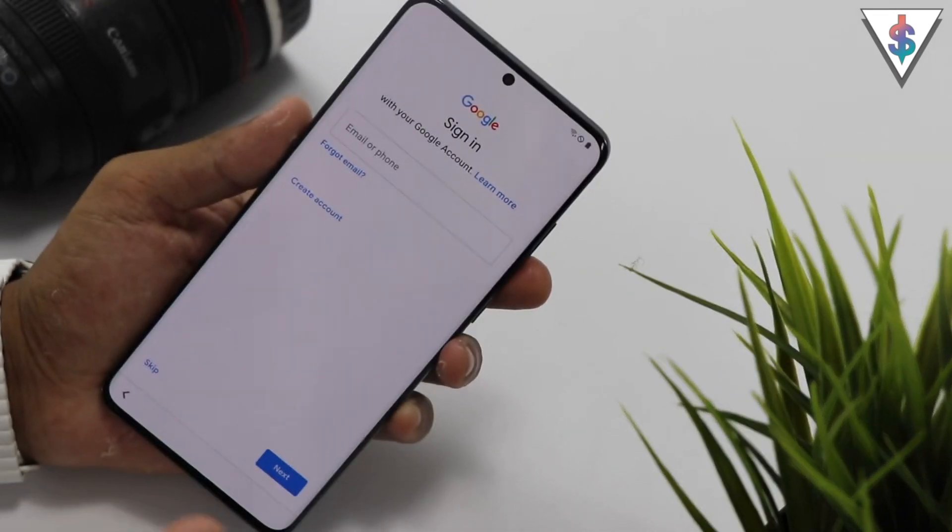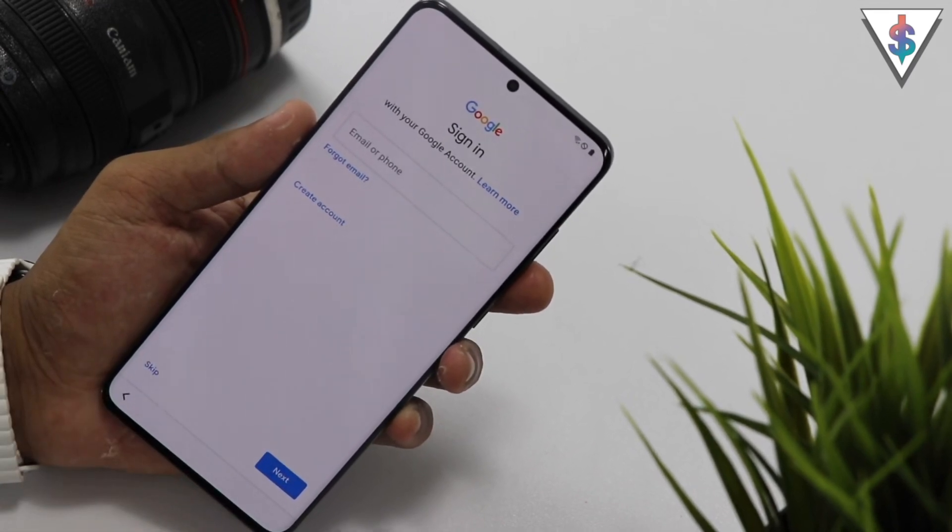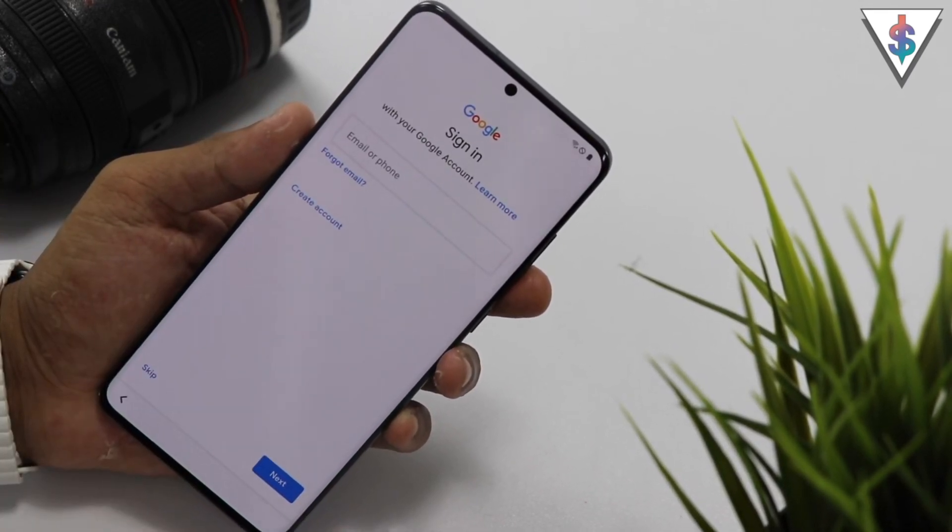If you guys want to see a step-by-step guide on how to transfer from your previous phone to this one, stay tuned — I may come up with a video for that later on.